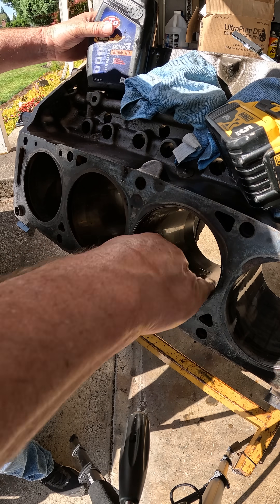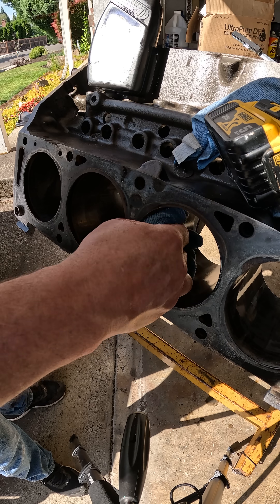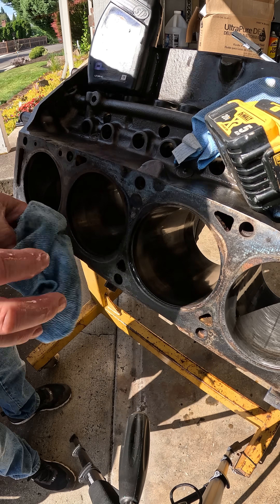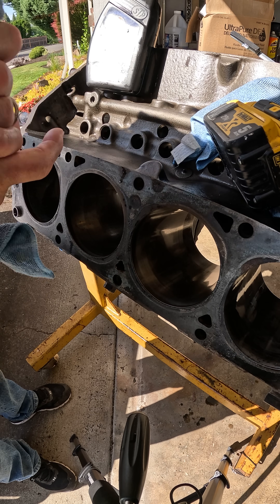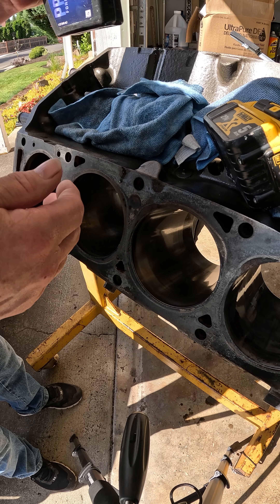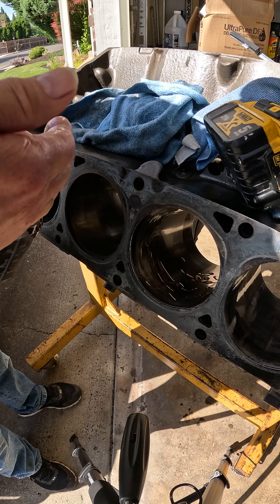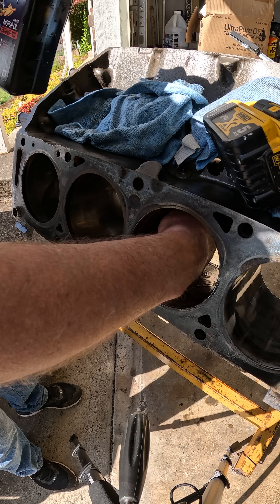...putting some motor oil in there — good clean motor oil. Wipe it out, make sure there's no debris inside there that's going to score my cylinders. Wipe my hands off. I know I'm supposed to be wearing gloves, I don't, but you know, that's old school.